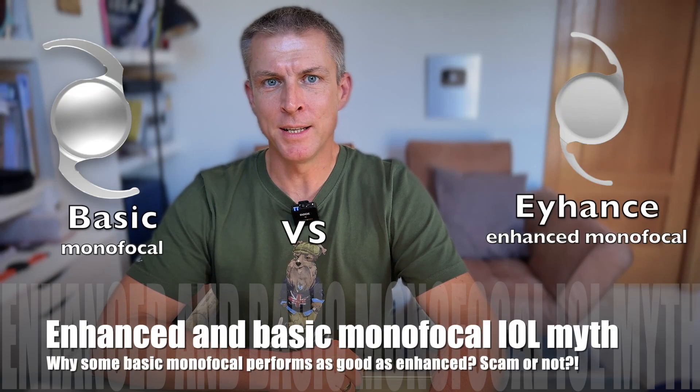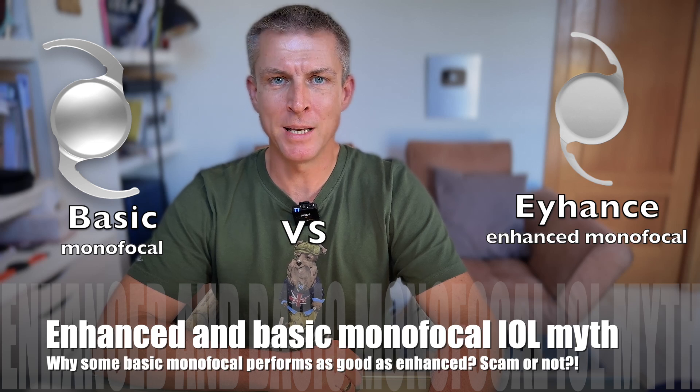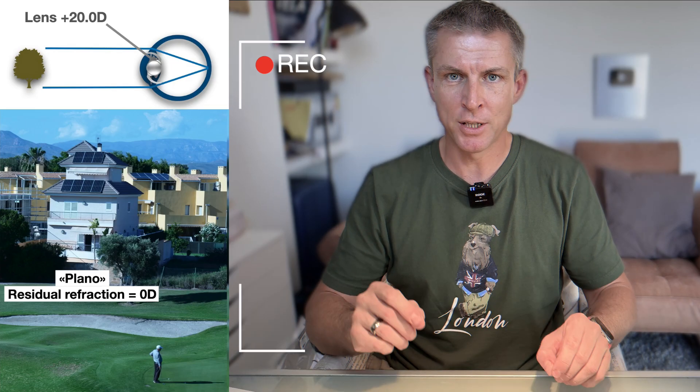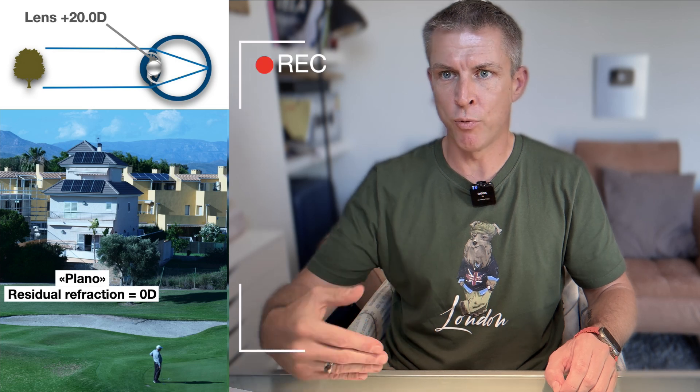Enhanced monofocal EyeHandS techniques. Is it a scam? Or does it really provide you with improved intermediate visual acuity compared to basic monofocal IOLs? Sometimes you hear that EyeHandS doesn't improve intermediate vision. Generally, it is a specific characteristic of the intraocular lens, meaning that the patient doesn't need glasses to improve far vision. Moving the refractive target of a basic monofocal significantly impacts far vision — and there is a wrong conclusion being drawn here.